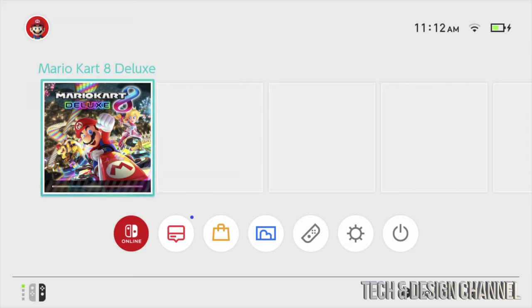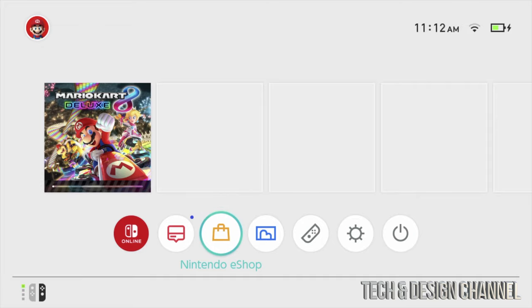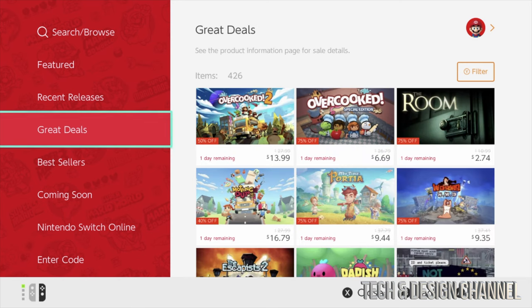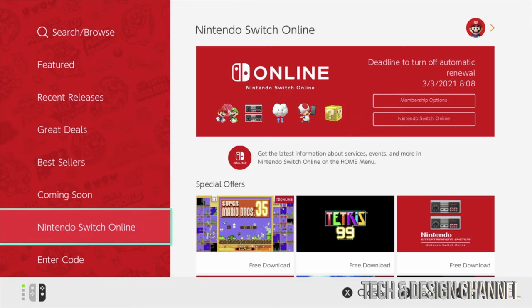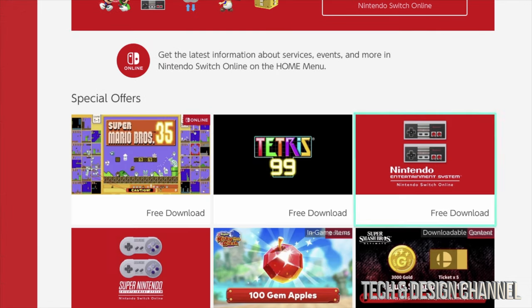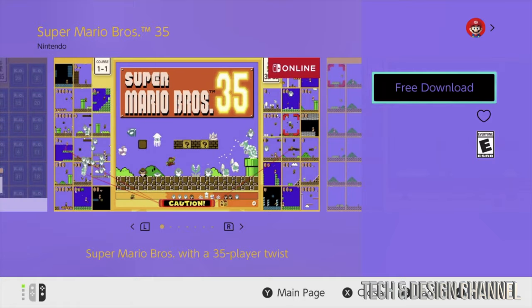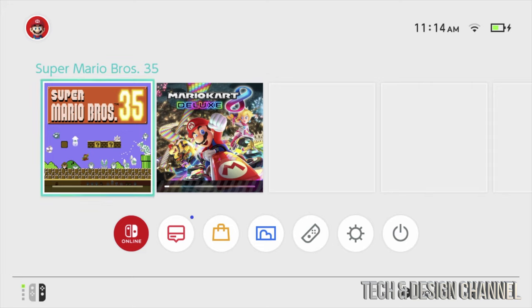How long will the download take? It depends on your internet speed and the servers — it could be a couple of minutes or a couple of hours. For downloading other games, go to the Nintendo eShop, select your user, and log in. Scroll down to see best sellers, great deals, and more. Under Nintendo Switch Online, scroll to the right — since we have a membership, we can download games for free. Select a game and press 'Download for Free.' That's just one of the games available for free with your membership.